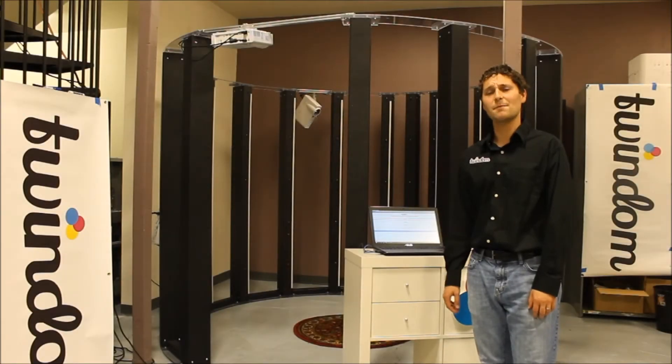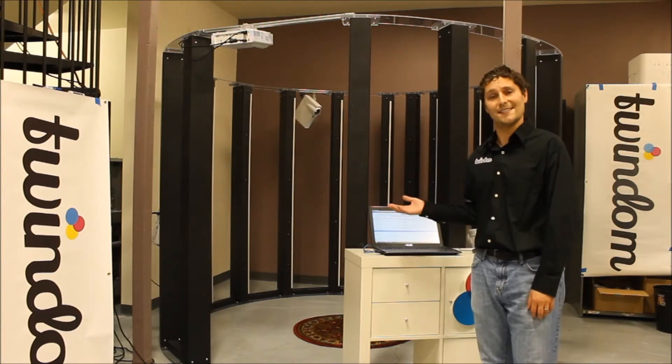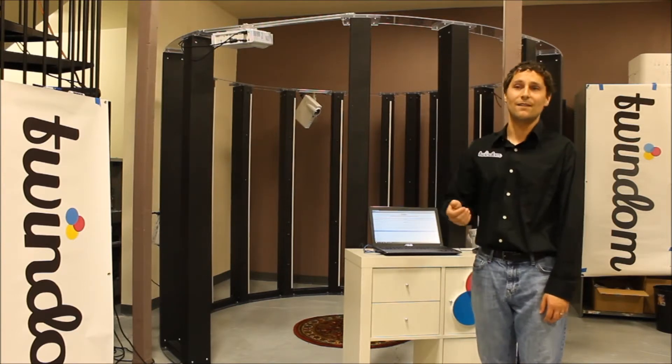Hey there, my name is Richard and today I'm going to walk you through how to run a full body 3D scan using the twin stick. I have my helper, Will. Will, come on over.